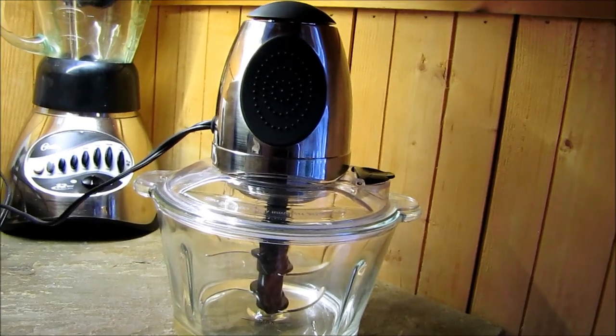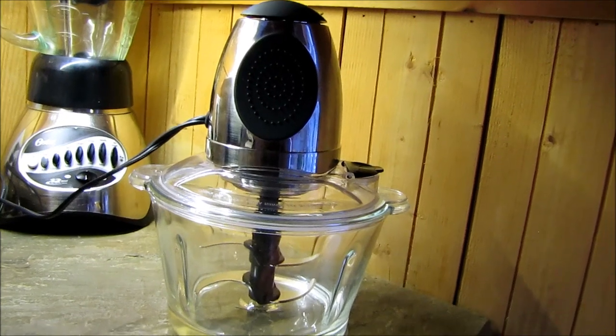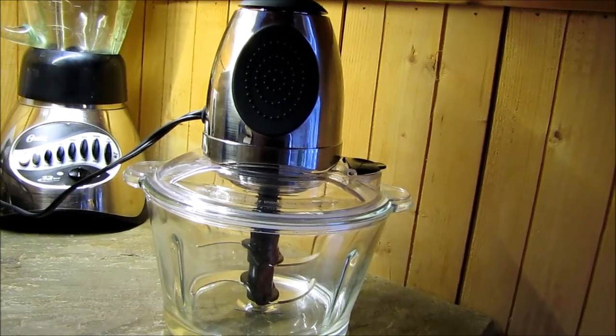If you watched any of my previous videos, you know that I have a very old food processor that was my husband's grandmother's, and I wasn't too keen on using it because I wasn't quite sure what the material was, what kind of plastic it was.